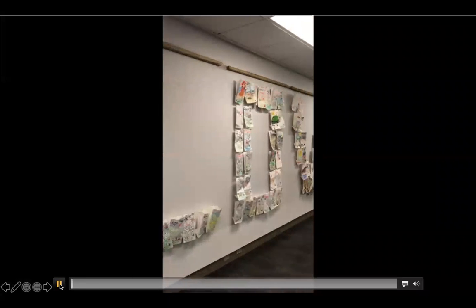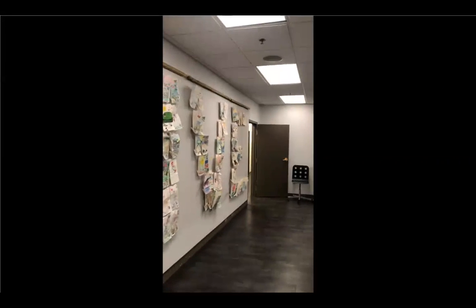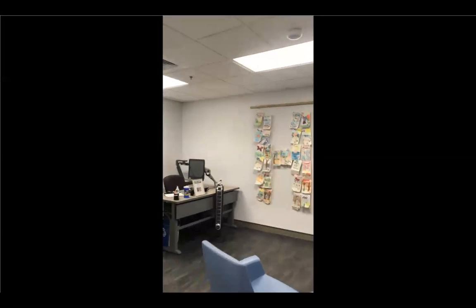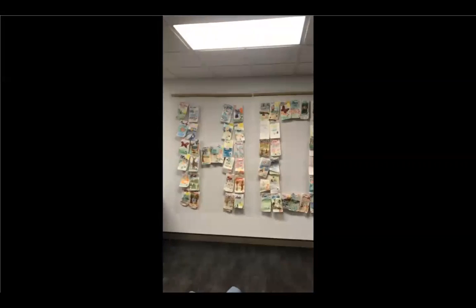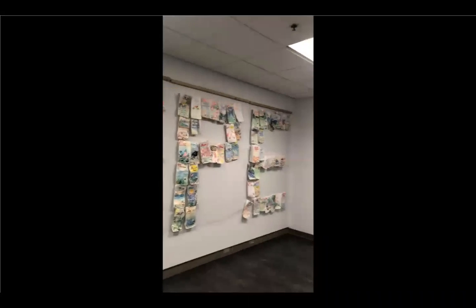And this is our Love exhibit, which we're going to talk about next. This room is multipurpose. We display art in it, but it's ultimately a meeting room, where we host classes and seminars, workshops, trainings. And now we see the Hope display.